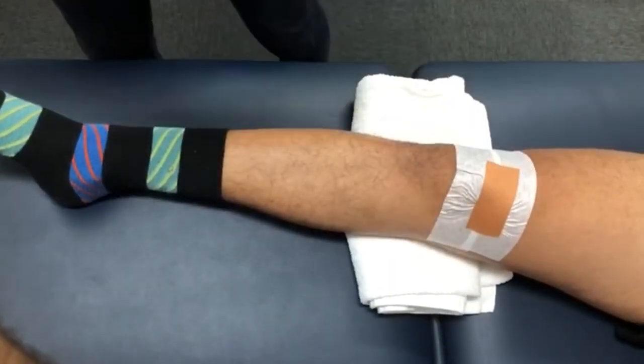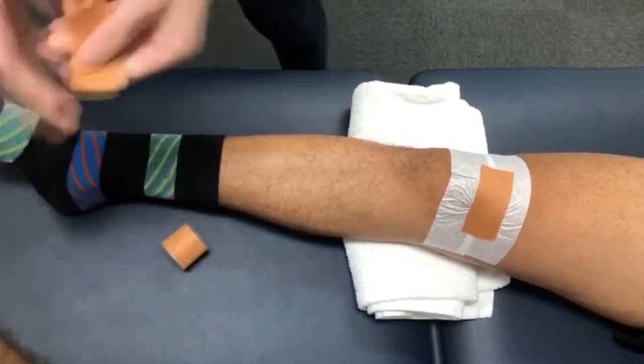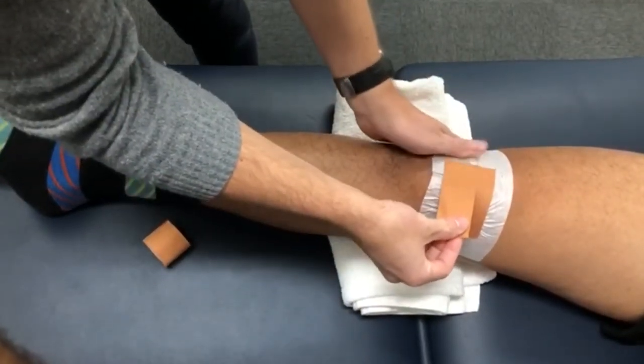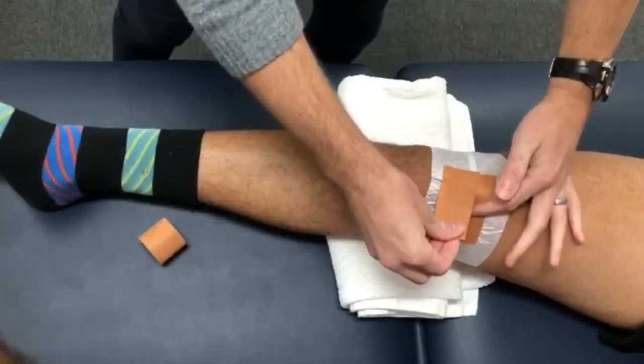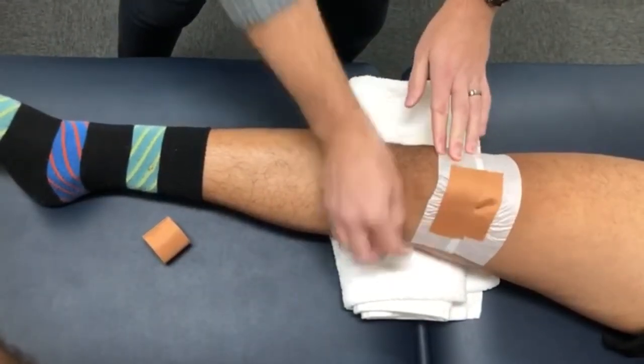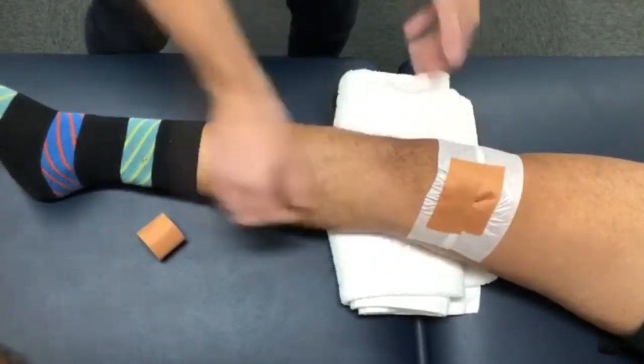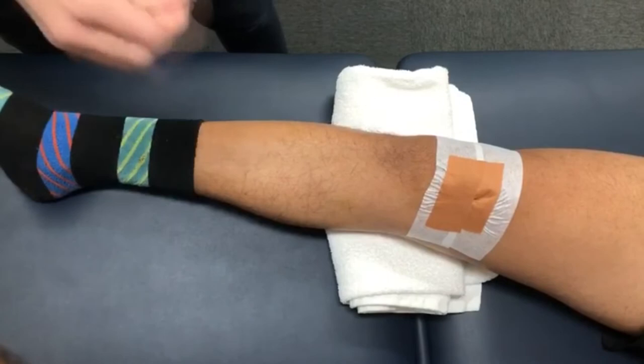Now we're going to repeat the process, this time cutting another piece of rigid tape and covering the other rigid tape we've just put on by around half. From the middle of the kneecap, hold that pucker there and then paste it down on the inside of the knee as shown, rubbing it all so it heats up and sticks really well.